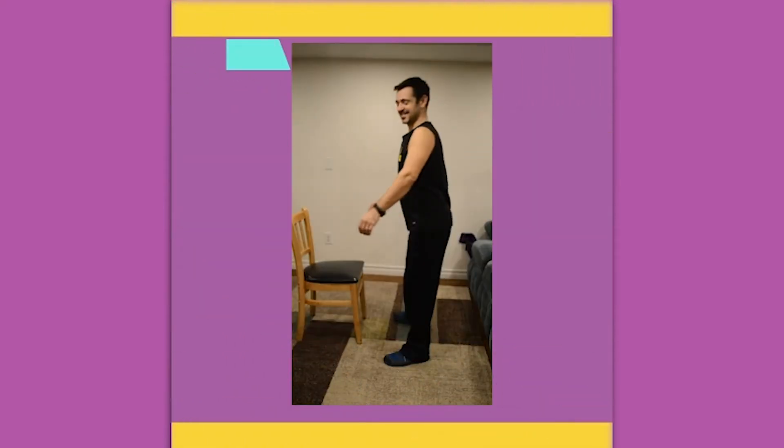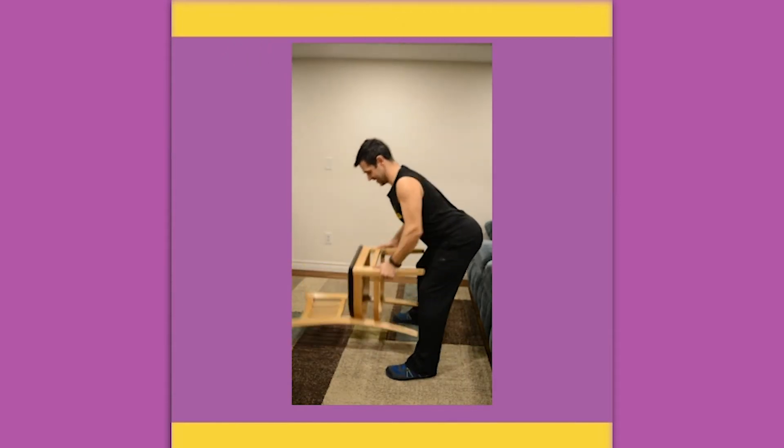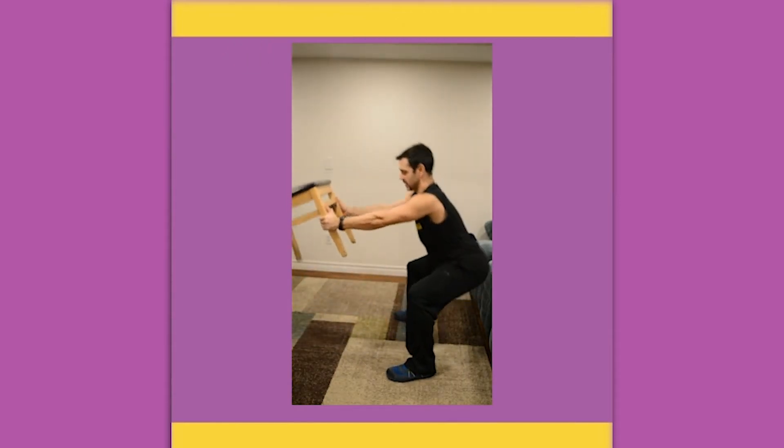Chair row, squat, and raise. Leaning forward, proud chest, tight core. You're going to do a row, then squat as you raise that chair up.